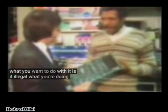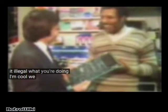Is it illegal what you're doing? I don't know. What do you mean you don't know? Well, I haven't got caught at it yet. I see.